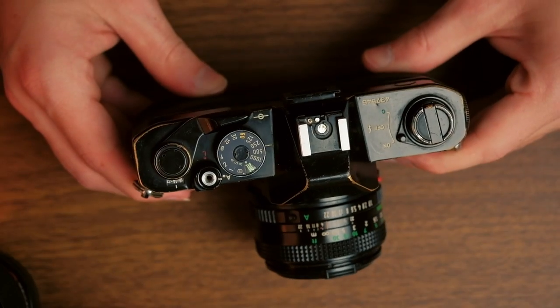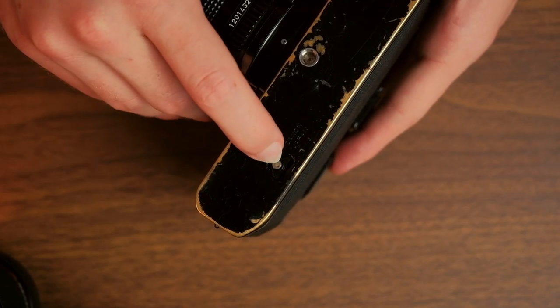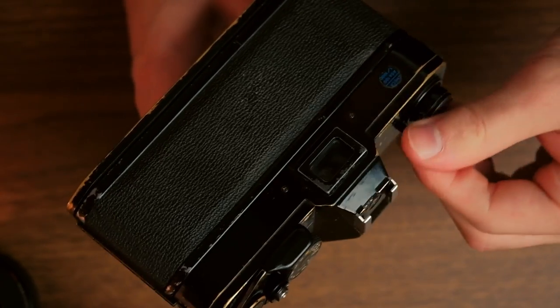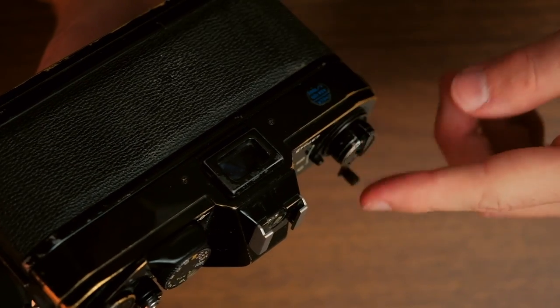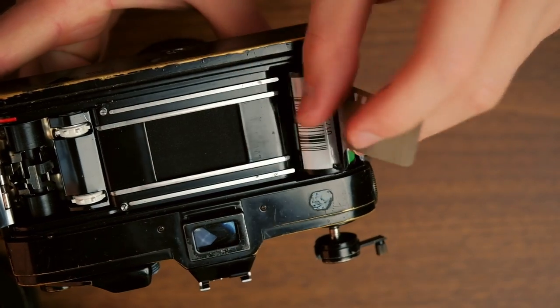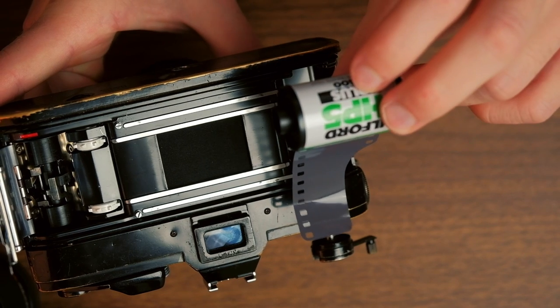Now that you've finished your first roll of film, it's time to get it developed. You hit the little film release button on the bottom of the camera, click it in, and when you hear the click you can go up and rewind the film back in. You'll feel some resistance as you rewind, and when that resistance goes away and you hear a little click, you can open the camera the same way you opened it the first time. You can bring all the film slack back into the canister and that won't be a problem.